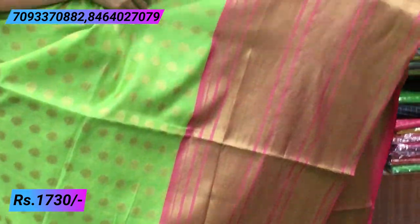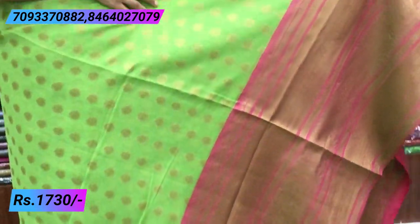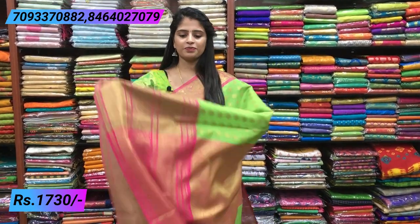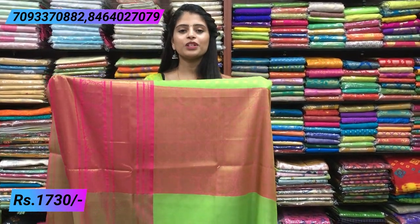You can see the pink and green pine. Small golden booties, also peacocks. If the video is not clear, there are small peacocks — beautiful peacocks. If you look at it, it is a contrast pink with beautiful golden weaving.